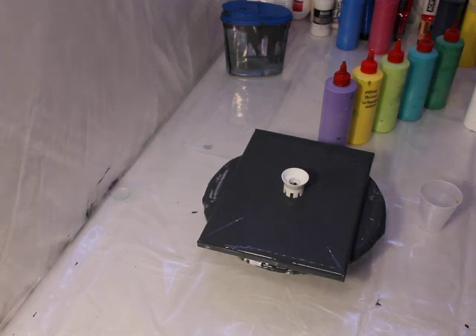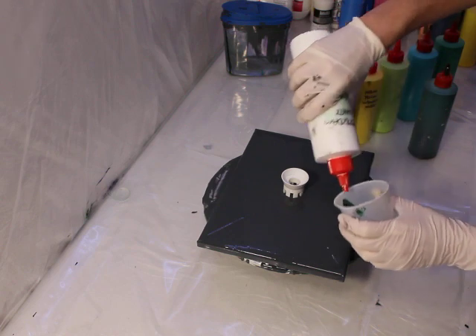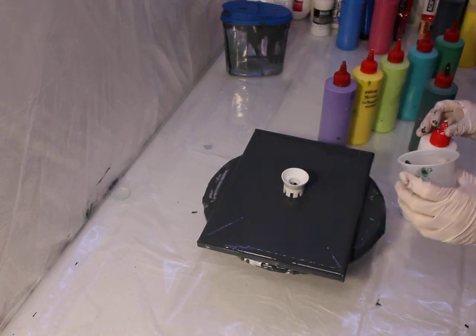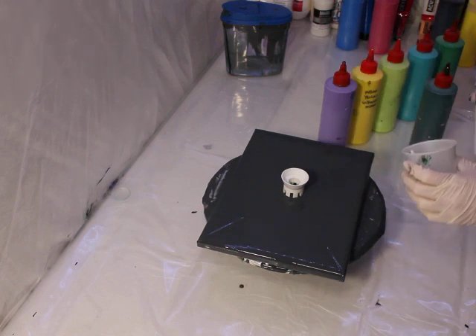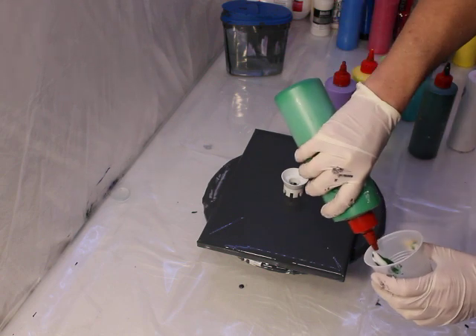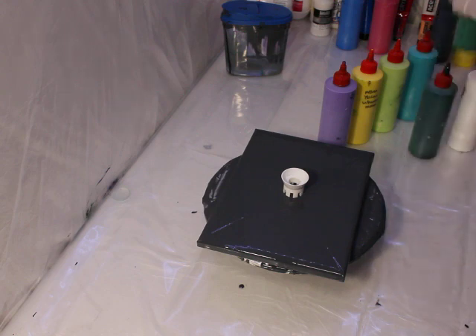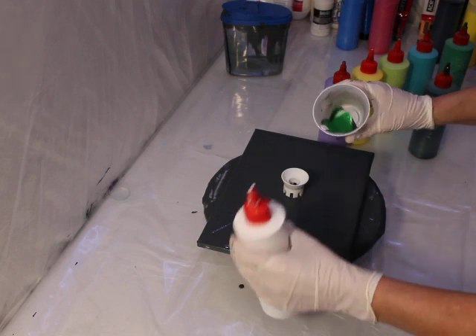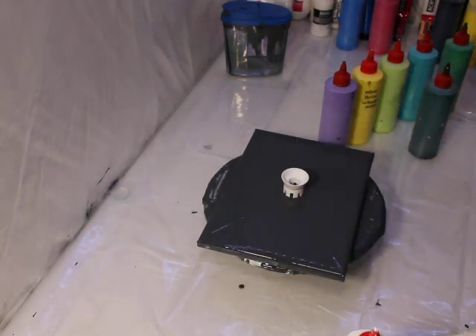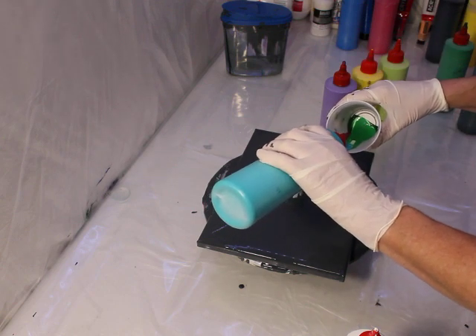Let's start pouring some paint into this cup. I pour onto the side of the cup, and again I'm going to use white - it's kind of a buffer for the colors. I'm going to change hands here so you can see it a little better. You don't need a lot of white, just a little bit to create a buffer. That way you get less muddling of the colors.